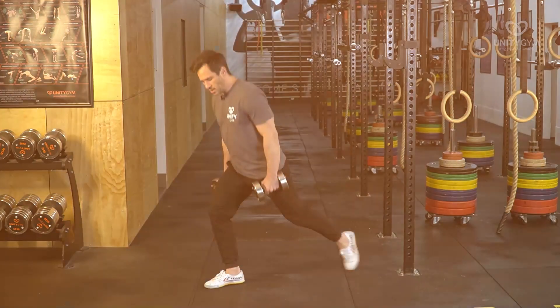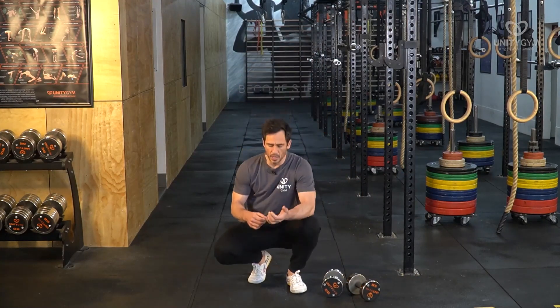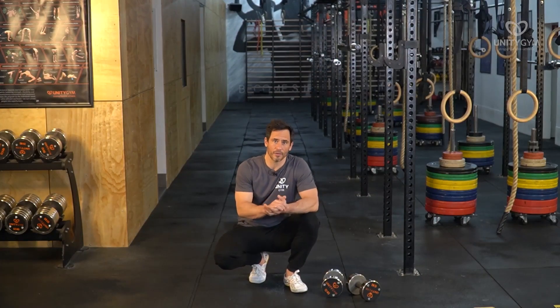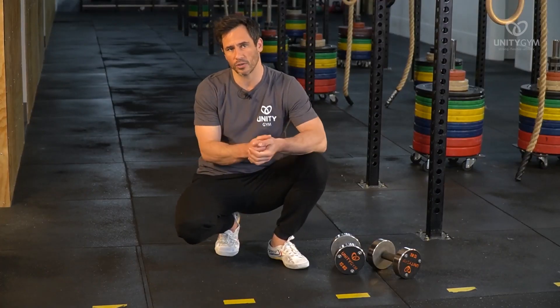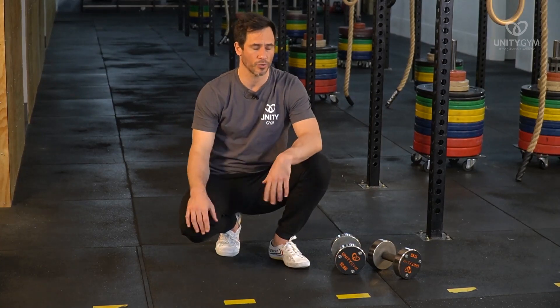By doing eccentric contractions like that, we don't just teach the body to develop flexibility by delaying when the inhibitors kick in — the brain's inhibitors that prevent the muscles from being able to get to their full range of motion, which is really what a lack of flexibility comes from. We're also building strength through the full range by doing an eccentric contraction. By doing that, you're teaching the brain and the nervous system that this range of motion is not only safe to go through, but it is a usable range of motion — something that we can actually express strength in.